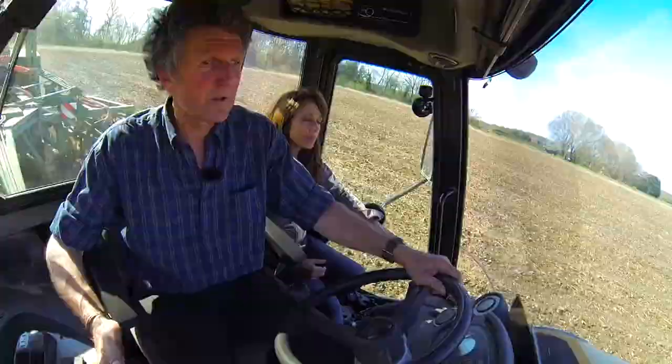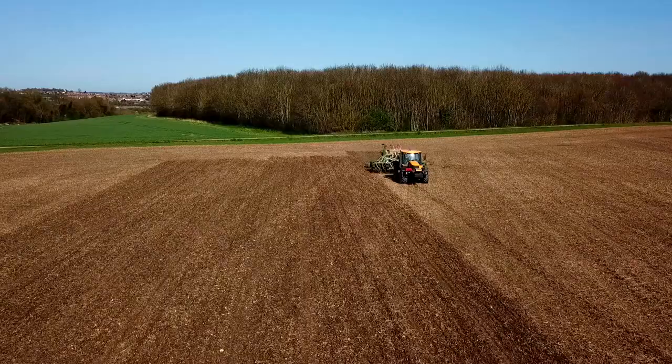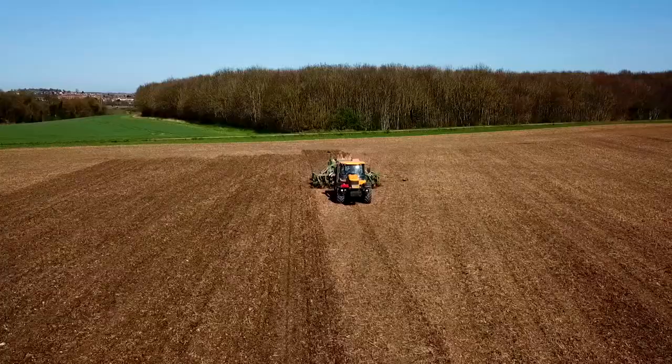And why is that better than ploughing? It's minimal loss of moisture, it's minimal disturbance of the soil, which isn't upsetting the worms. So in your view, no-till farming is better than ploughing? Undoubtedly, yes.